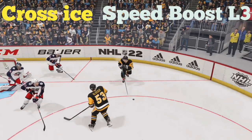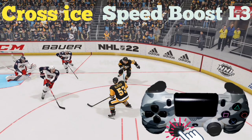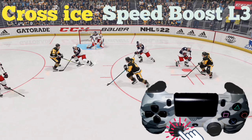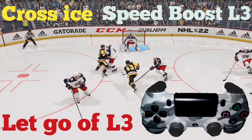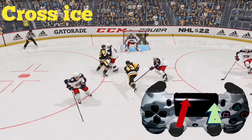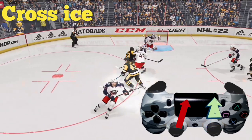Now we need a speed boost to keep separation. Press the left analog stick in like a button — L3 gives ourselves some speed — but when we take the shot we do not want to be skating fast because the puck is going to go all over the place; we want to have control. Let go of the speed boost, then take the right analog stick and flick it up while using the left analog stick to aim for the top right corner. And we get a nice goal right there.